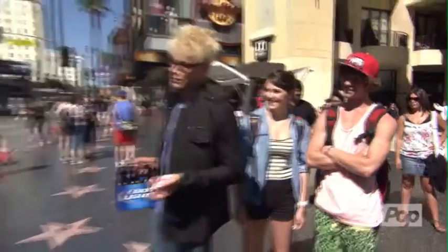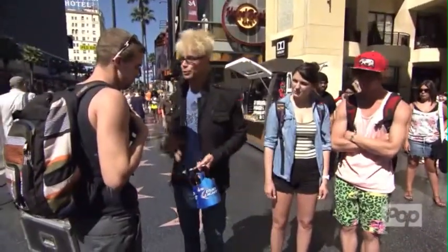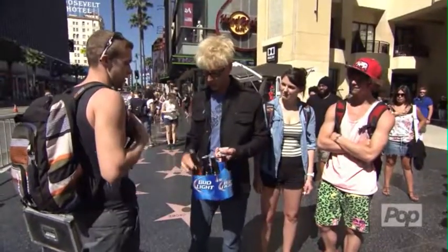You guys want to see something? I'm gonna have you help me for a second. Alright, stand right here. So here's what's gonna happen — I need to pick a number between one and six. You like five? Alright, one, two, three, four, five. Okay, hold up.